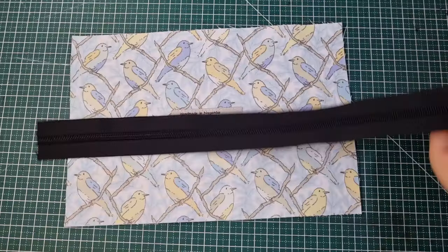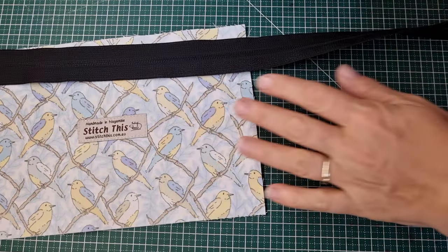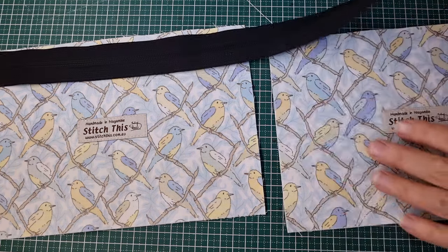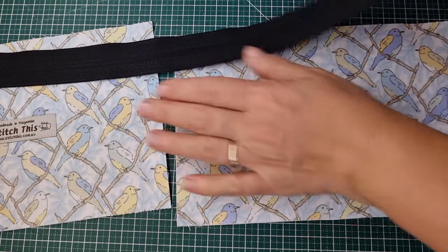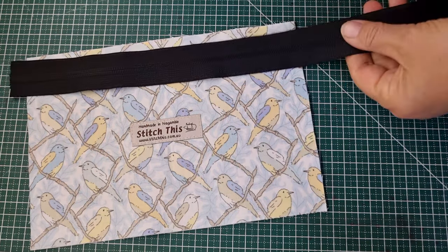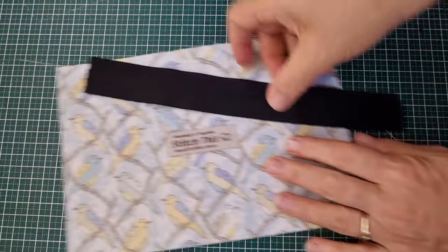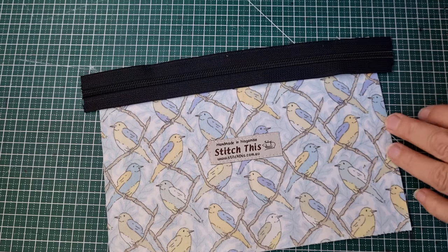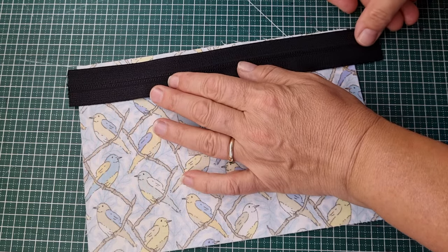Let's get sewing. The other thing I usually do is sew all my zipper tape onto all of my bags at once, so I'll have a great big assembly line going. Rather than cutting my tape, I'll just add my zipper tape to all of the bags at once. For the purpose of this video I'm just going to do one, so I'm just going to cut my zipper a little bit bigger than the finished bag.